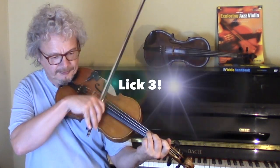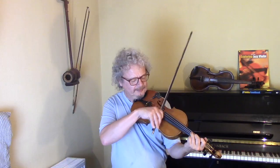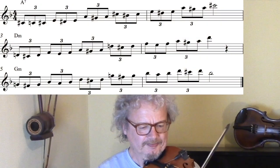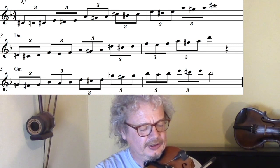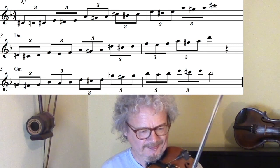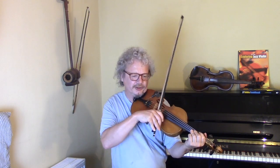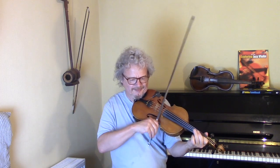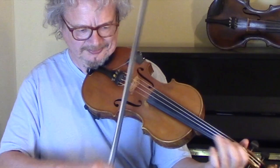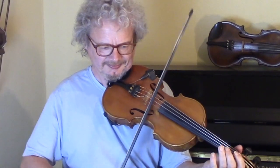For the Gm, for example, it's probably easiest to start on the C-sharp. And for the Dm, here's how it works.